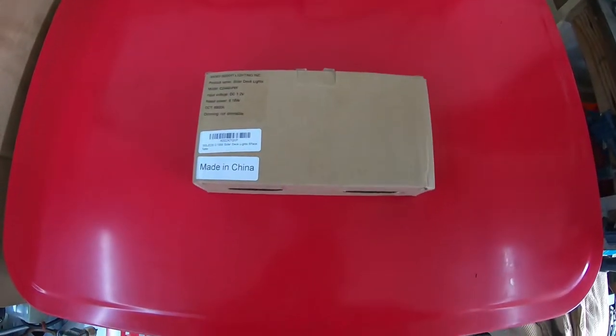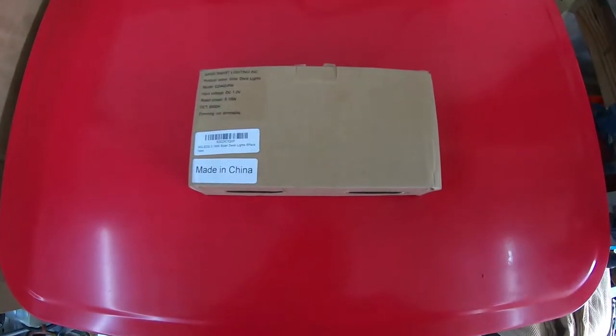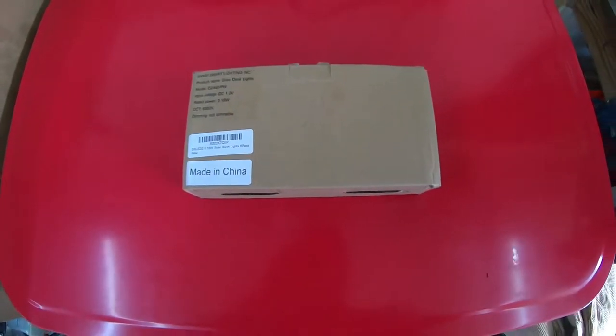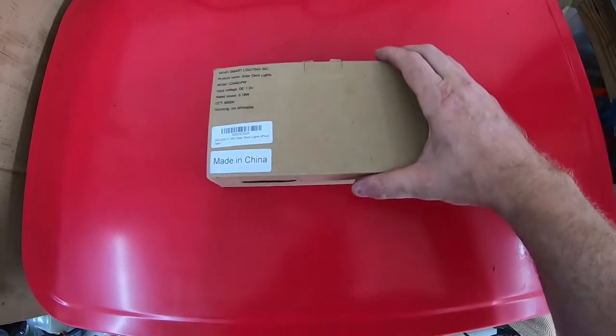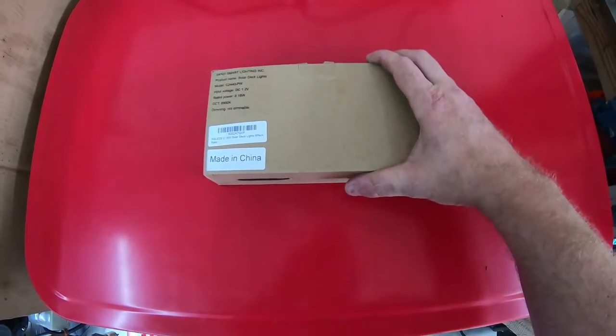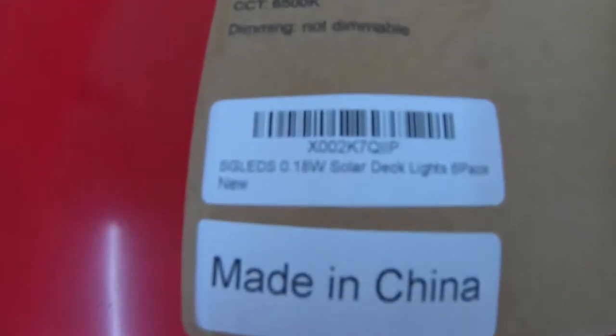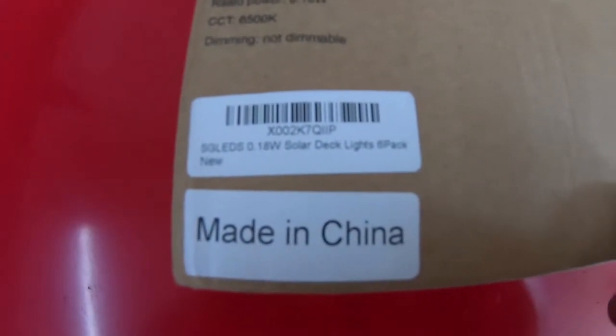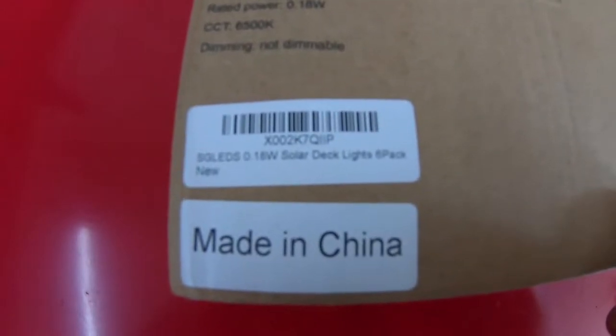Hey everybody, welcome back to the shop, and today I have another review of an SGLEDS product. This is something new that they're offering, and as you can see on the label here, it says SGLEDS 0.18W Solar Deck Lights 6-Pack.